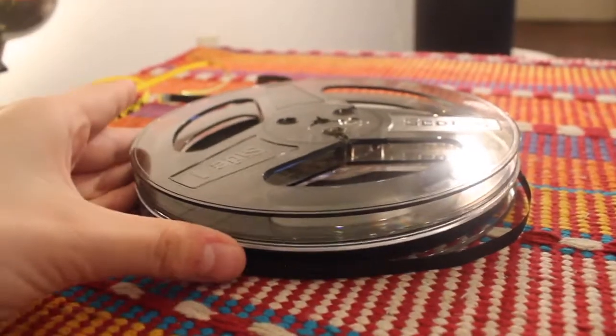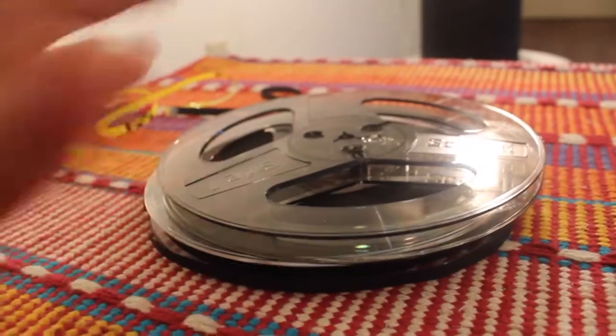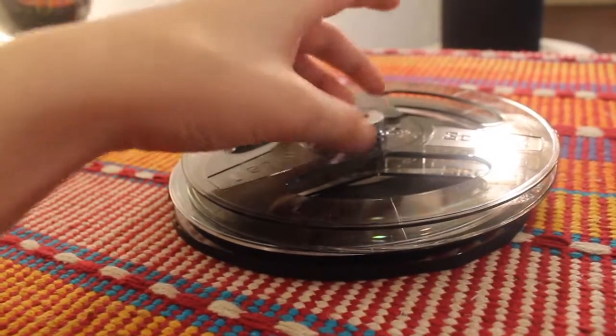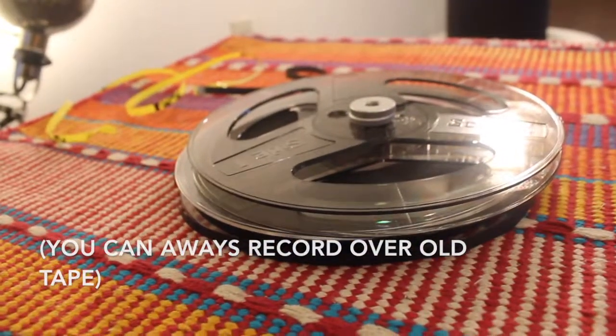Next you want to get your two rolls ready — one empty obviously and the other with the tape. Hopefully that is blank, which doesn't have to always be the case.